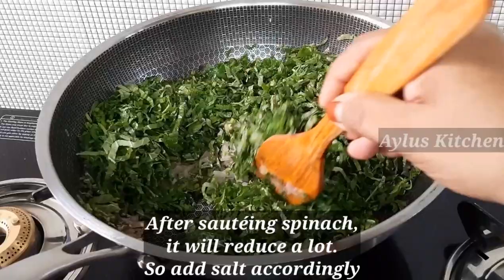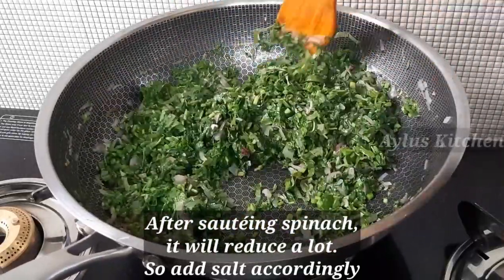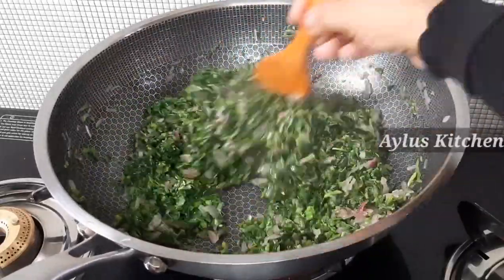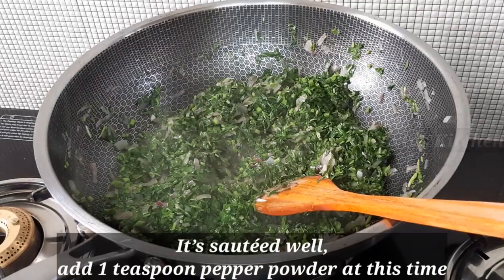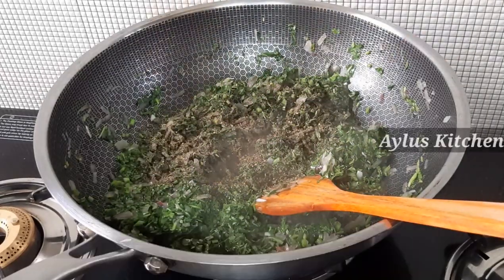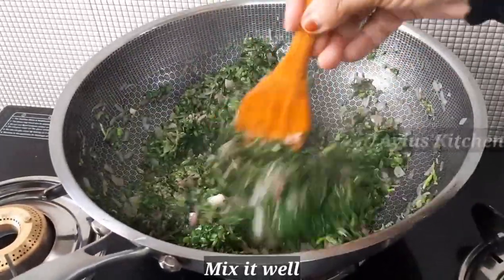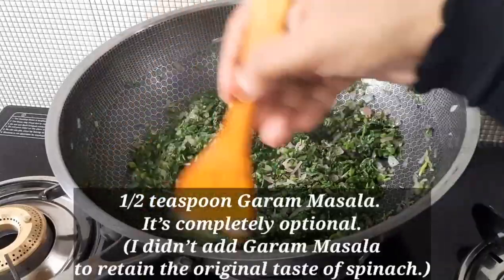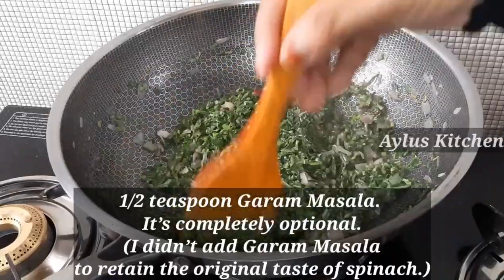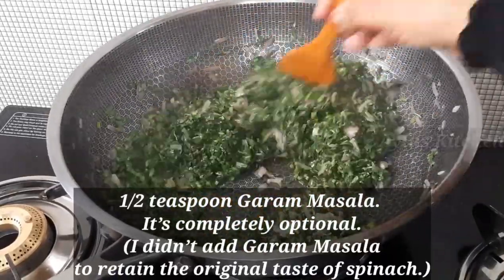Add a little bit of the mixture and mix it in a small amount. Add a nice mixture and add 1 teaspoon of the mixture. Let's mix it well. Add 1 teaspoon of garam masala. I am going to use garam masala.